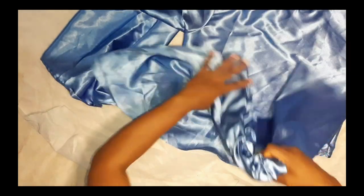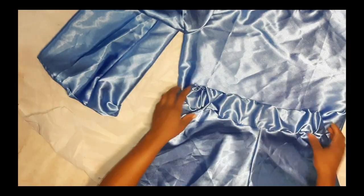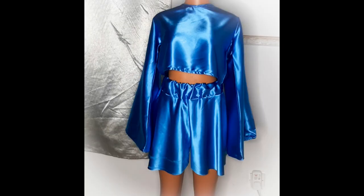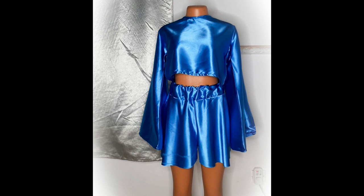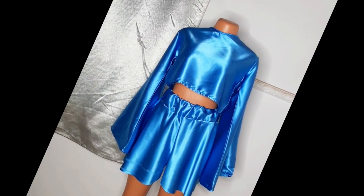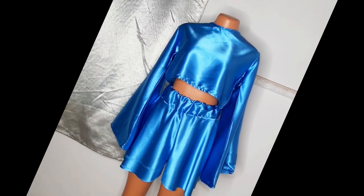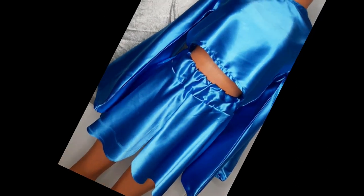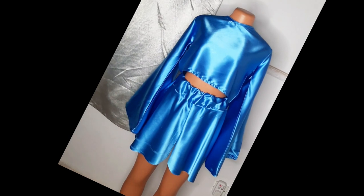I'm going to take it to the ironing table for a nice press. After ironing, I'll put it on my mannequin. You can see the flare short — I'm done with it, and this is how it looks. Looking beautiful! This is the end of this tutorial. Thank you so much for watching. Please like, subscribe, and share — subscribing is your way of encouraging me. Thank you, bye!